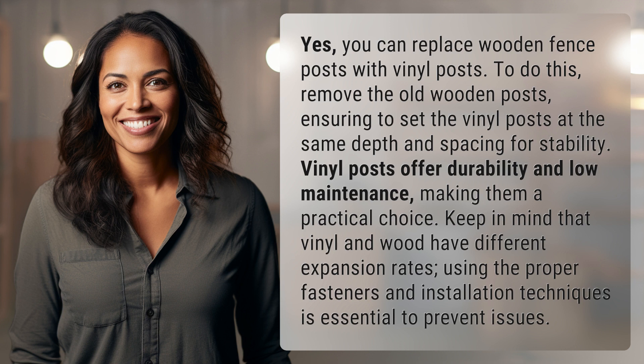Keep in mind that vinyl and wood have different expansion rates. Using the proper fasteners and installation techniques is essential to prevent issues.